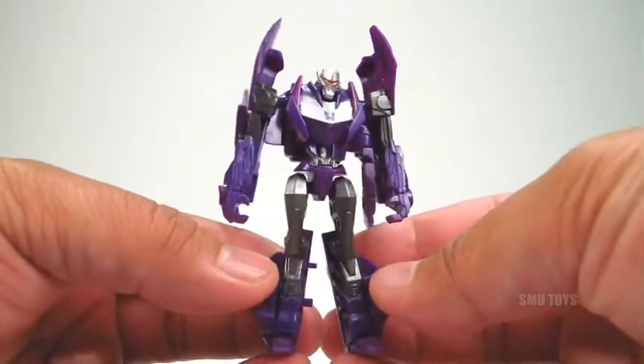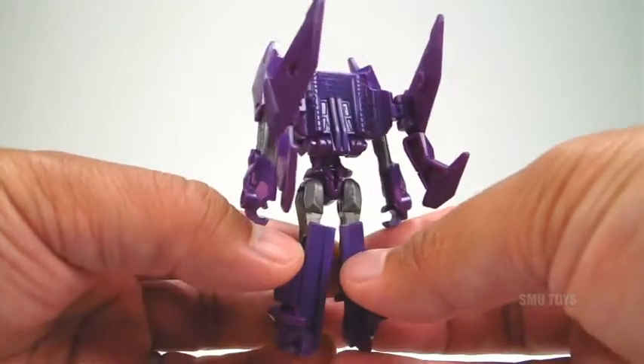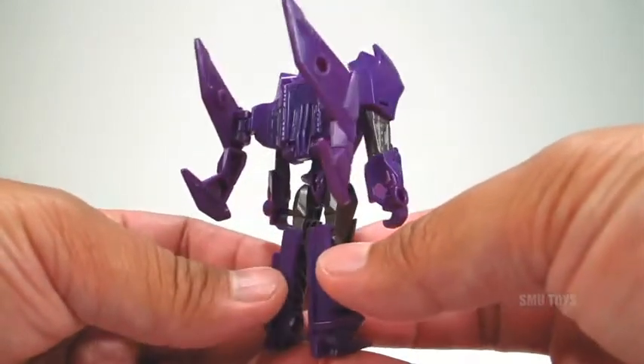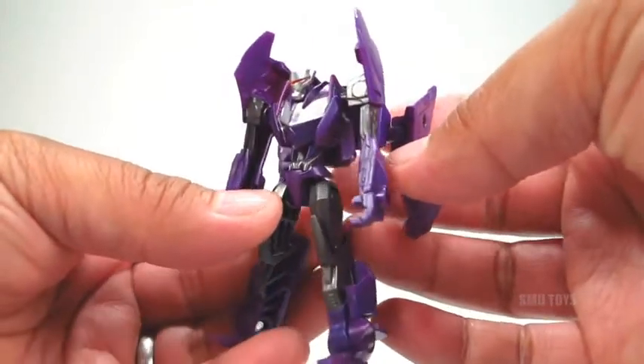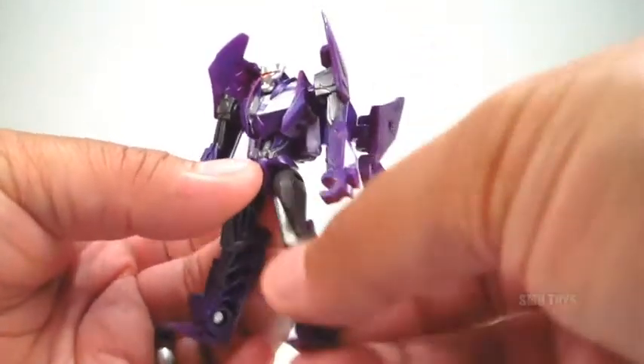This one's in the Cyberverse Legion class, stands just a little taller than 3 inches. Give you guys a 360 so you can get an overall look of this one in robot mode. Sculpt is pretty good for the size, not a whole lot of articulation though — just pretty much in the shoulders and in the hips.